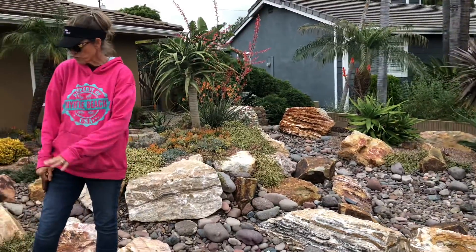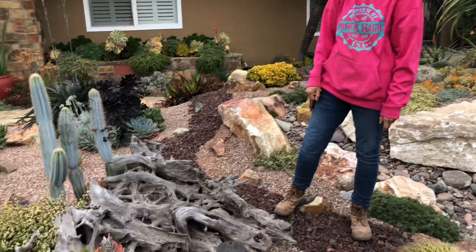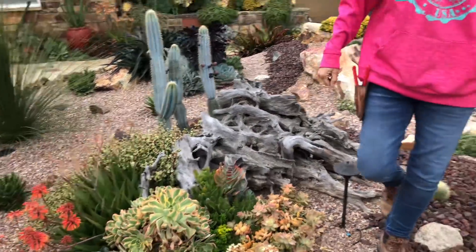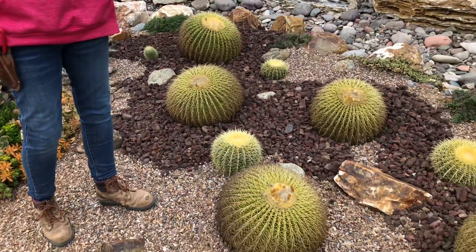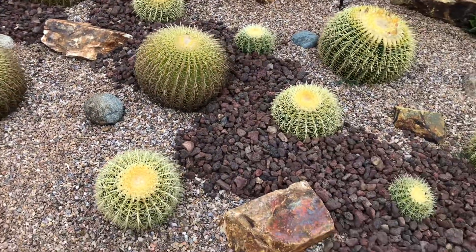We've got more driftwood from Seafoam Driftwood out here in the front yard, and more of those fantastic blue cactus. Then our barrel colony — we've got more than a dozen barrel cactus running all the way from here all the way down to the curb.